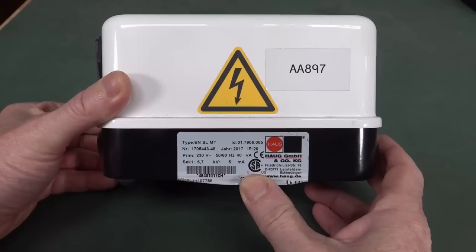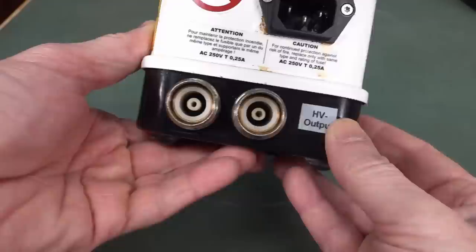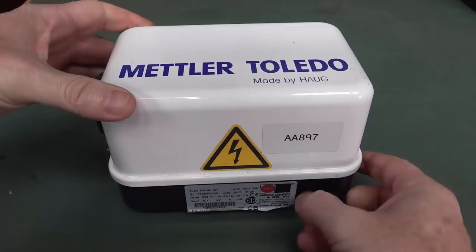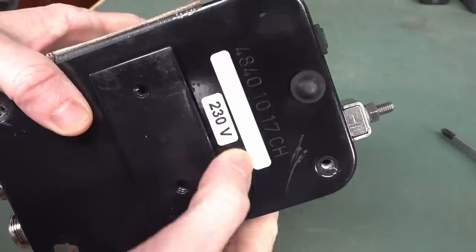Let's crack it open. 6.7 kilovolts, 5 milliamps. There are huge high-voltage insulated coax-type connector outputs. Both of these are mains earth connected by the big stud on the side. There's a switch, and it just generates a high voltage that they use for some ionizing gadget in the lab. The date code on the bottom says 2017, and it shows 6.7, so that's presumably 6.7 kilovolts - you can probably get different voltage models.